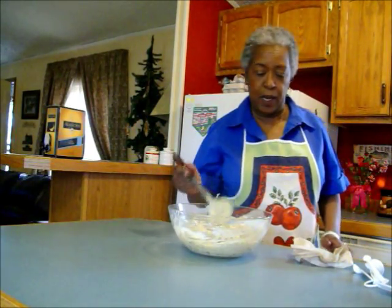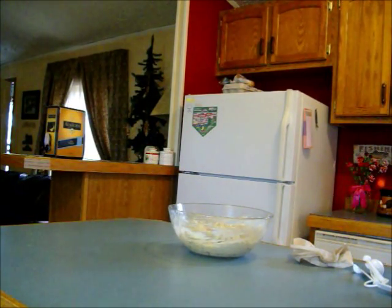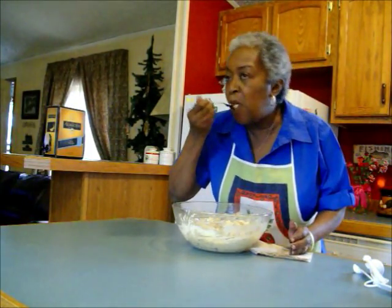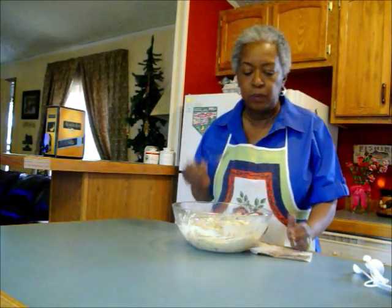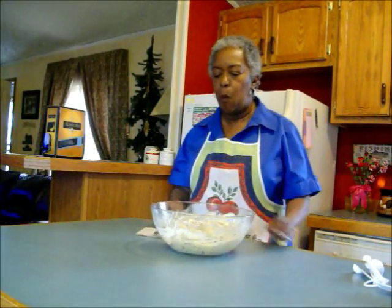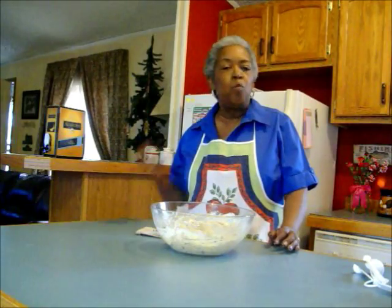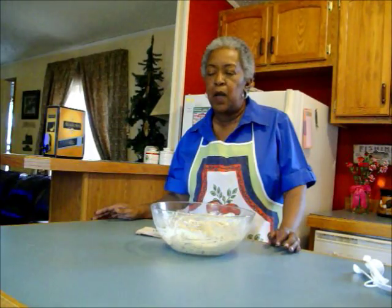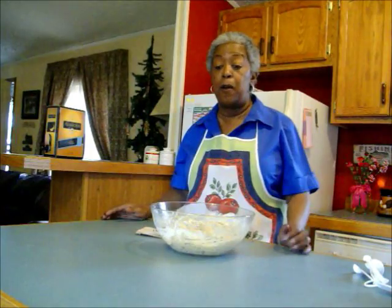Let me get a fork and do a taste test. Mmm. I don't personally need salt and pepper — you may, it's totally up to you — but this is so good.